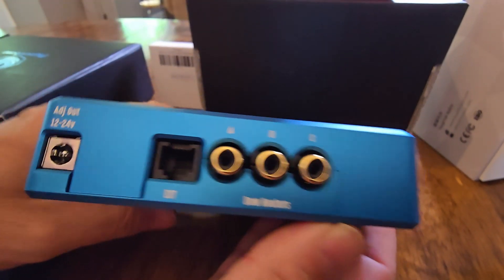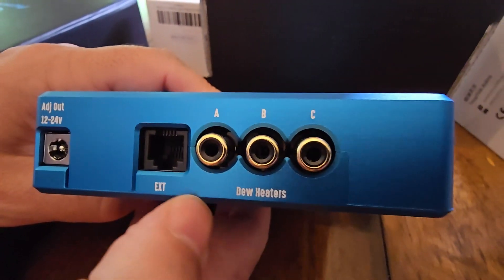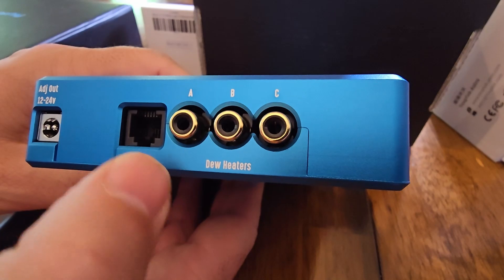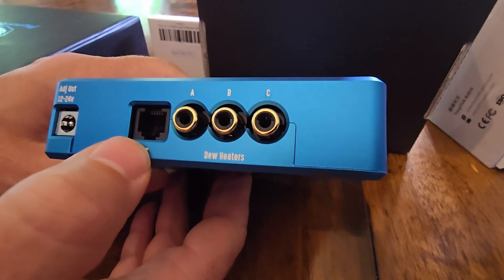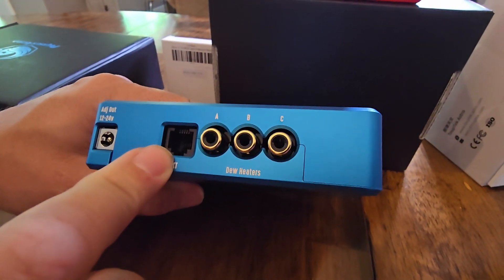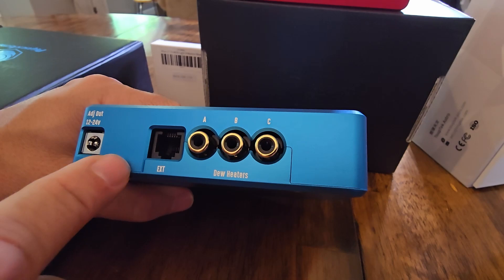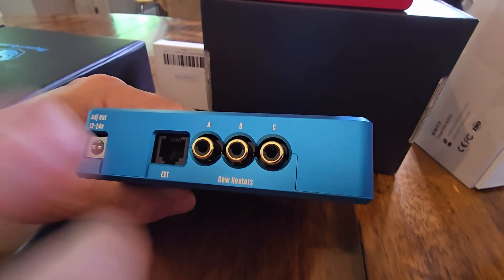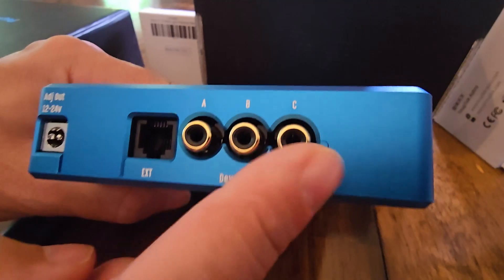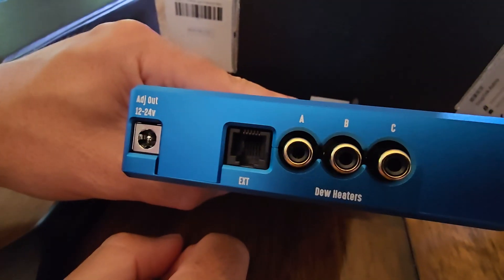On this side we've got another adjustable out, up to 24 volt. And we've got an external port — possibly for Skywatcher higher-end mounts that use RJ-12 for power, which is a bit odd. It's next to dew power, so maybe it powers dew, we're not sure. Anyway, it's there — you're probably not going to use it.